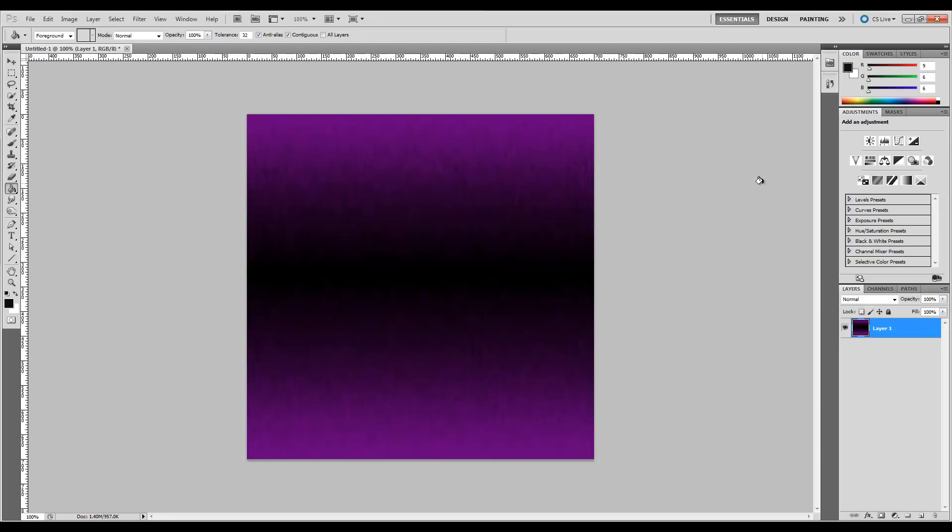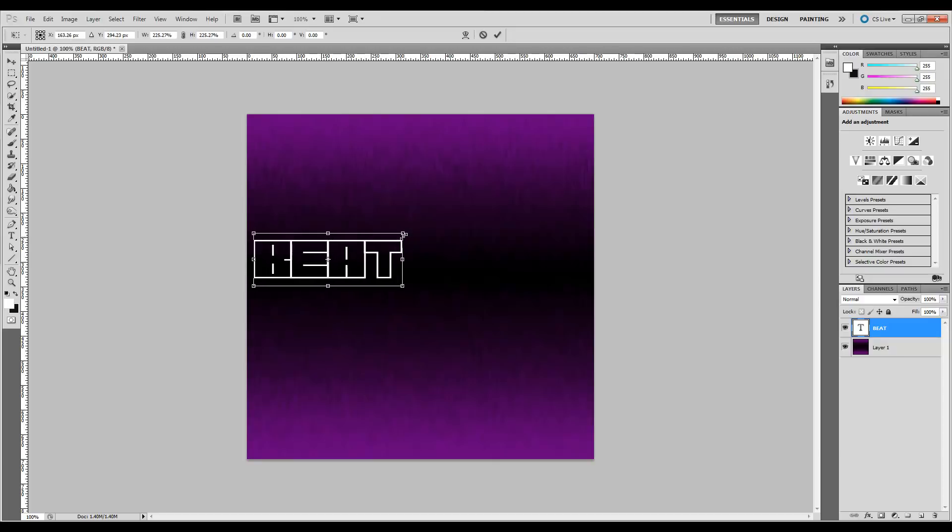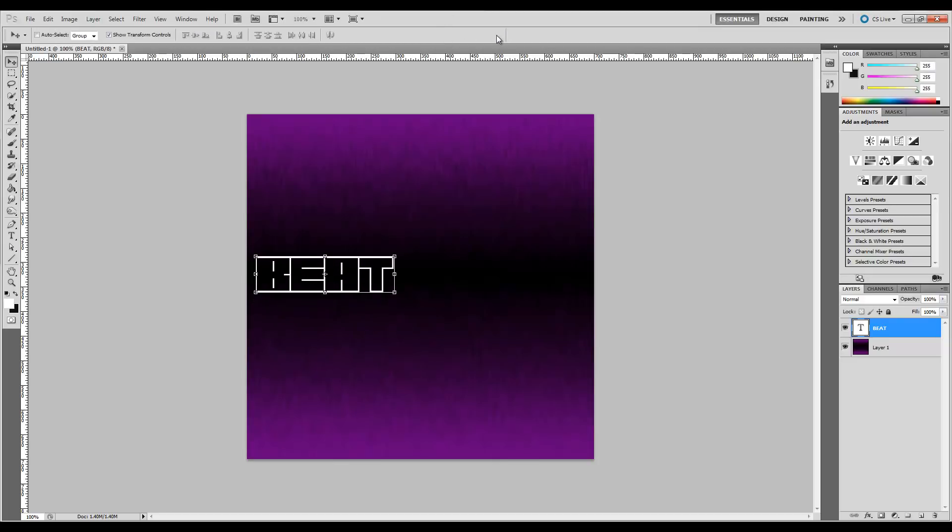So let's go ahead and grab our Text tool. For this particular one I've chosen Transuranium as the font because it looks cool. We're just going to type "Beat." Let's go ahead and make it white, and let's size it how we like it — either Control-T or click up there. Hold your Shift button and make it big, the size you want. I like to put it right in the middle. You can go crazy with this — do whatever you want however you want to design it.